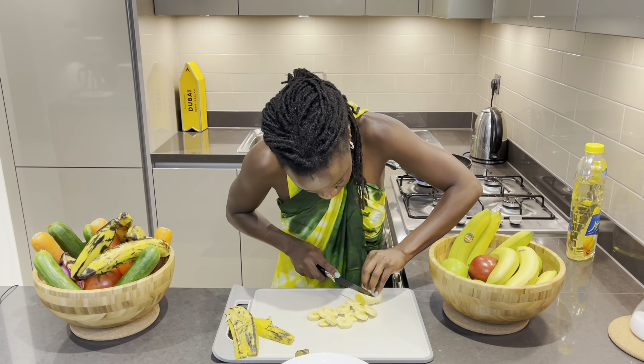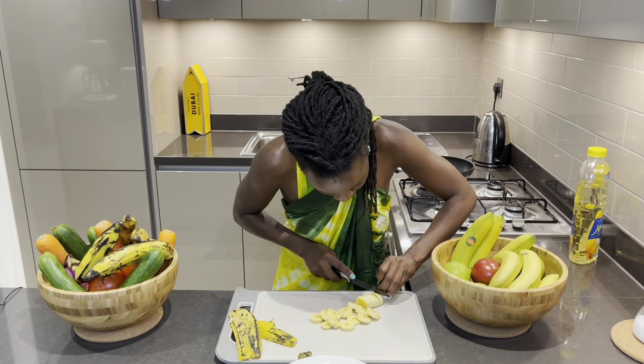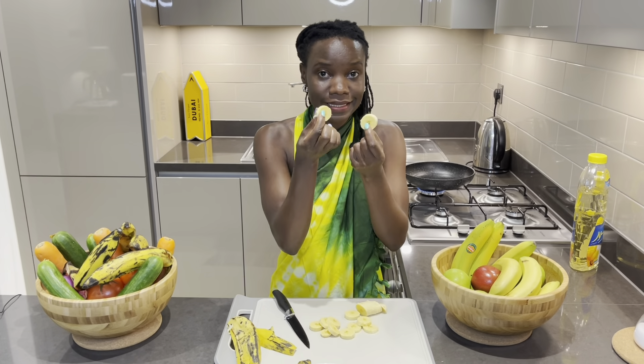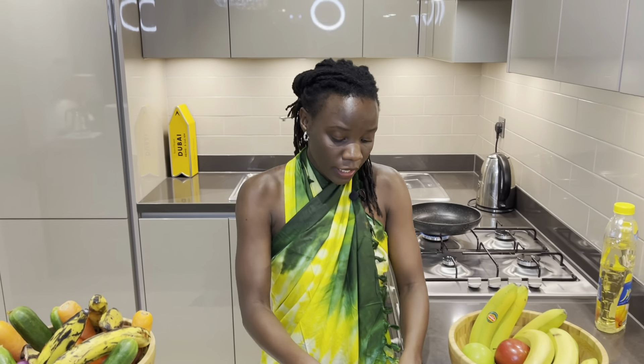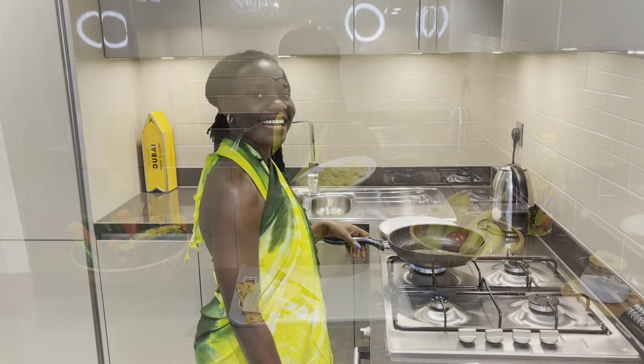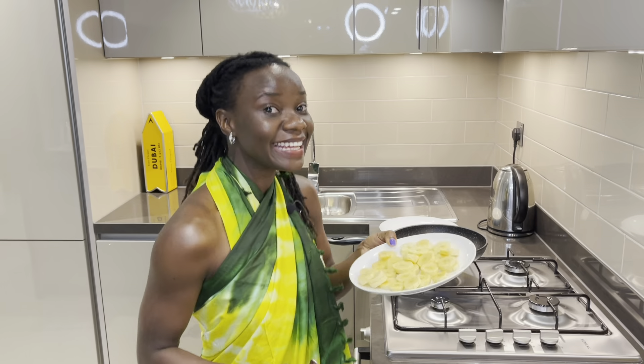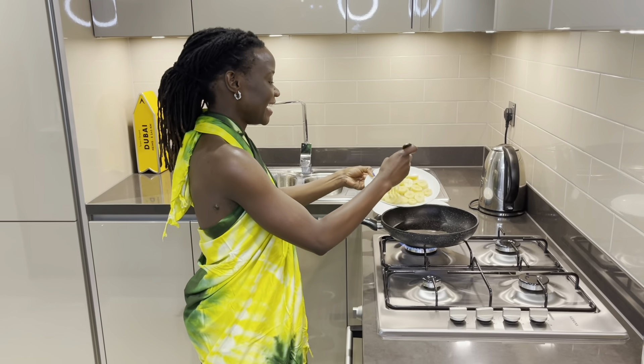Then you just cut it in a round shape. Make sure that your plantains are the same shape. I'll do the rest and then show you the final results.